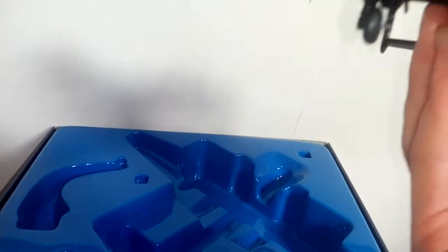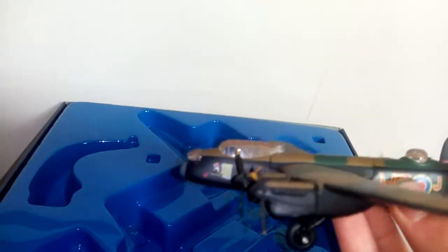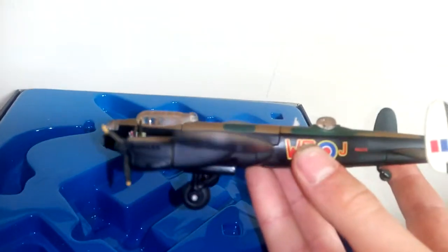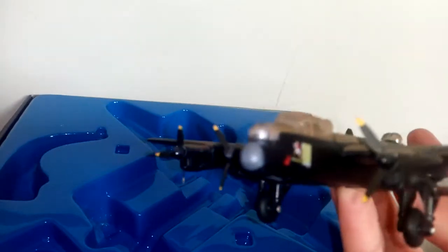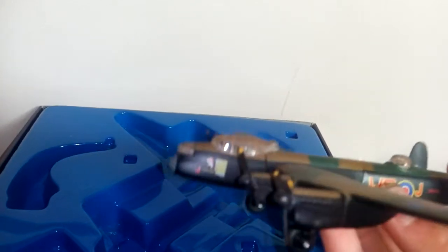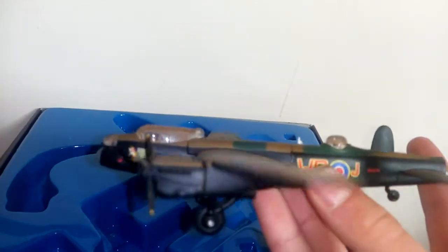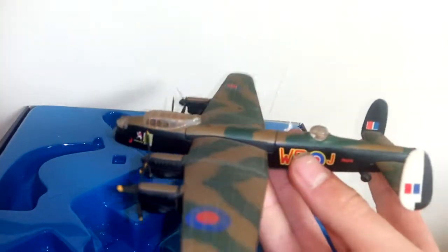It is 1:144 scale of the original Lancaster bomber, highly detailed with the same markings as the actual aircraft now at East Kirby, along with the Mosquito which was recently restored — that was on the news a few weeks ago.